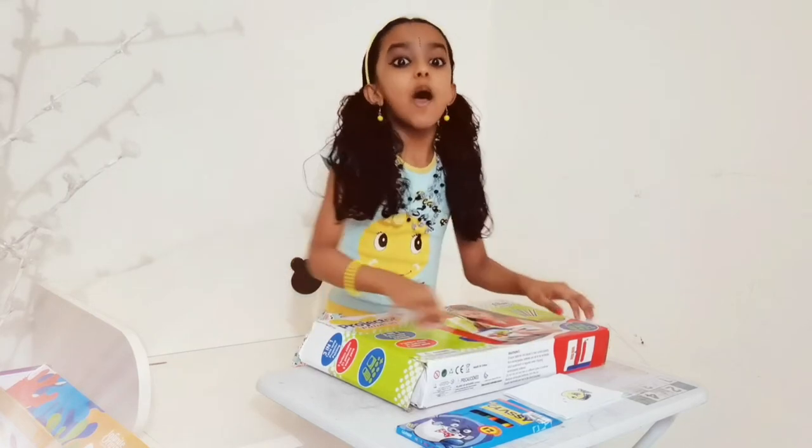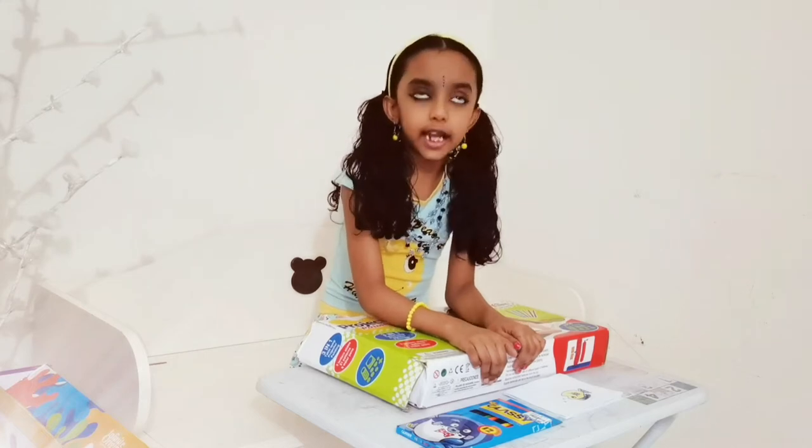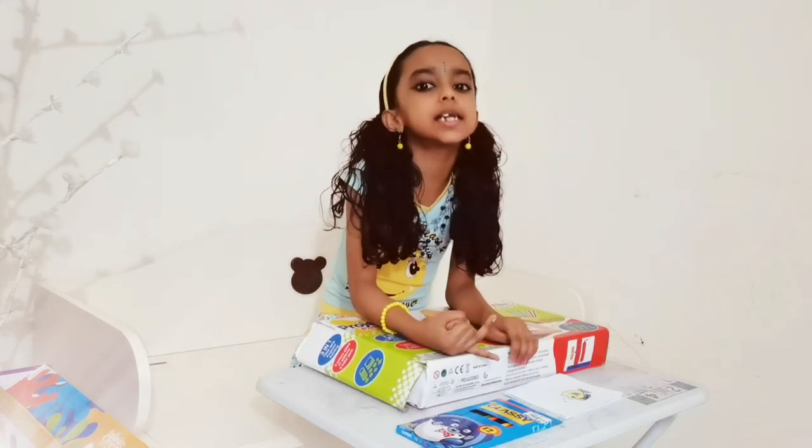Hi friends! Welcome to Weather Thunderland. Do you like drawing? I like drawing. I use papers and fingers and colors.